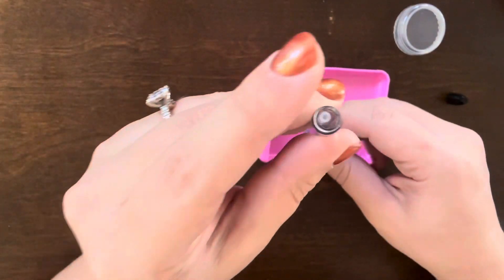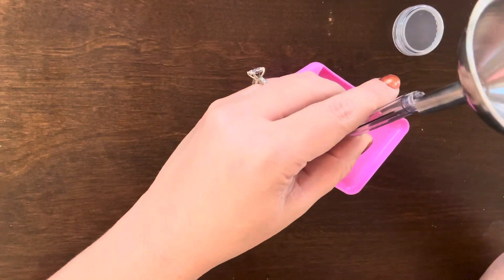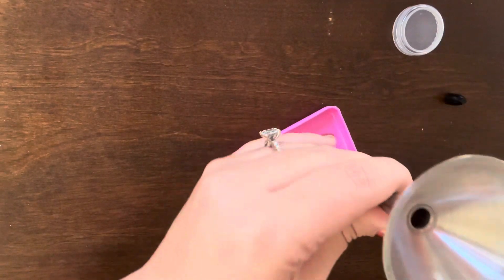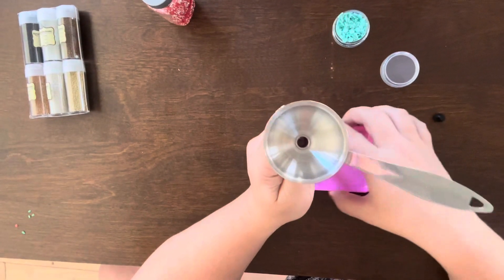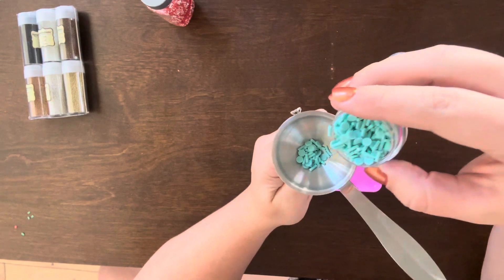All I'm going to do is take off the end of the pen and leave everything else intact, then put the funnel piece over top of that and start dropping in the little pieces that I am wanting to use for this particular pen.